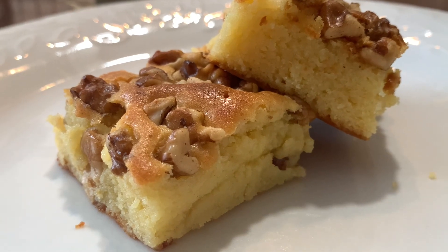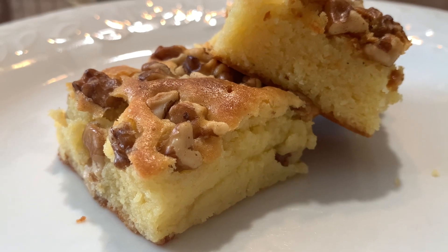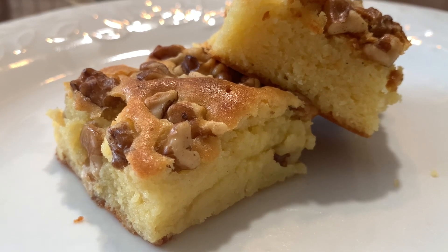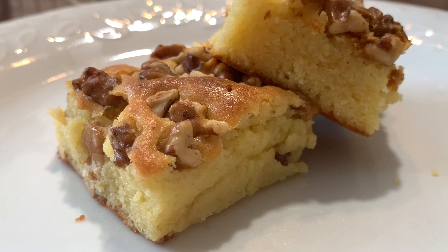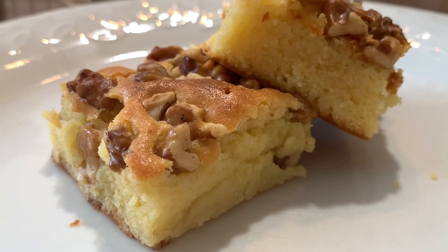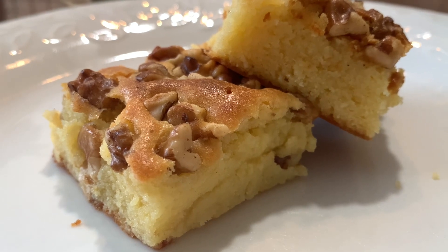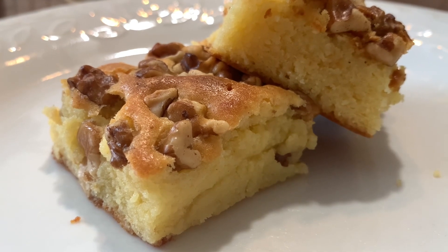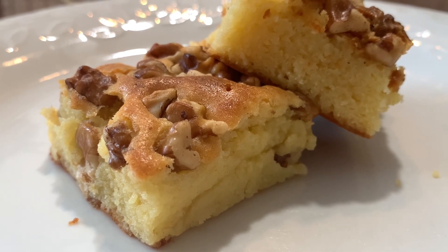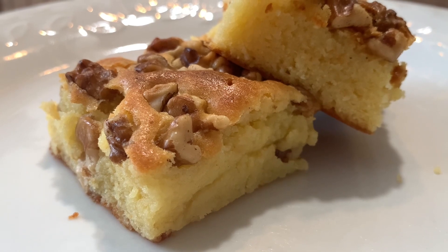Hey guys, welcome again to Honey's Kitchen! I would like to thank everyone who's always watching my videos — thank you for your love and support. For those who are new on my channel, welcome! The recipe for today is caramel squares with walnut topping. If you would like to know how to make this, keep on watching.